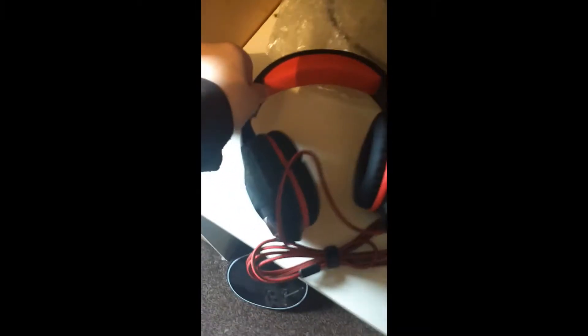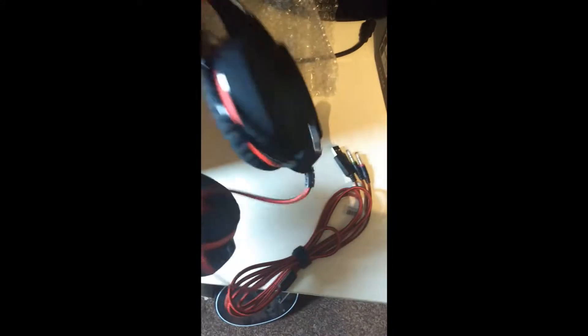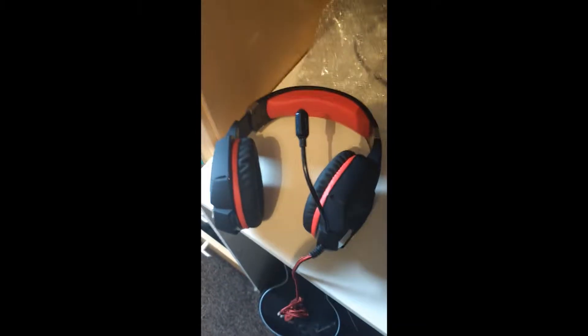It feels like it's metal-coated but still plastic, so I didn't expect anything less. You've got the microphone here which can bend — apparently it doesn't stay fully, but it doesn't do too bad a job. You can move it around wherever. I'm going to plug these guys in, take my old headphones out, and we'll see what happens.